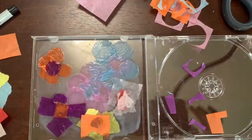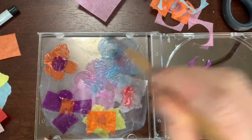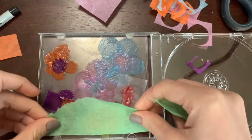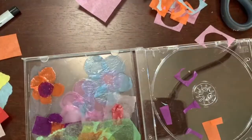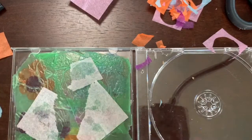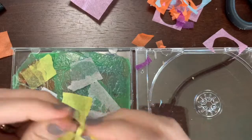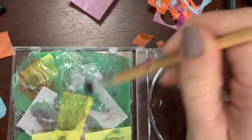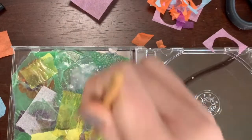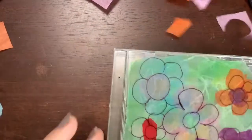Now that I have flowers on there, I'm going to put a background. I want to put some grass on there, and some white and other colors behind the grass to make those areas different colors — I think that would be fun. But you don't want it too thick that light can't go through. You want to be able to see light through this because we are making sun catchers.